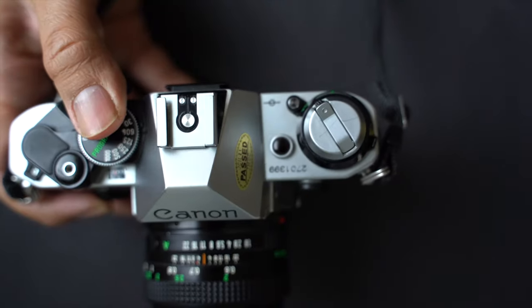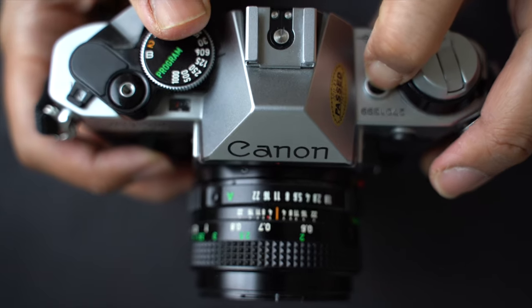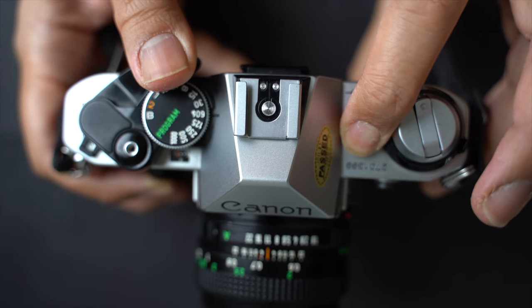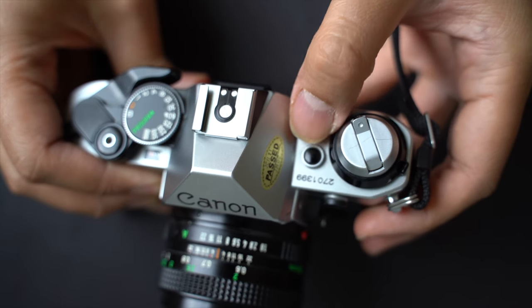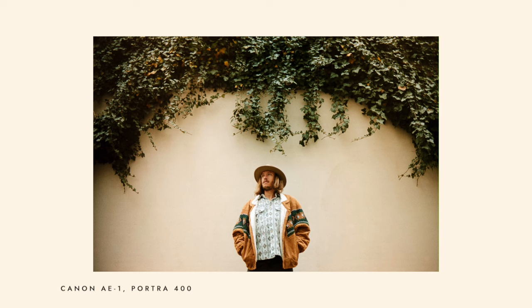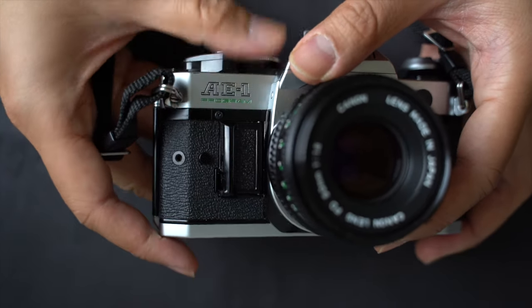Once the battery is installed, a quick test confirms its health. Press the battery check button for a few seconds. A rapid succession of 6 or more beeps per second indicates a strong battery, while fewer than 3 beeps suggest it's time for a replacement. No sound after pressing signals an exhausted battery requiring an immediate change.